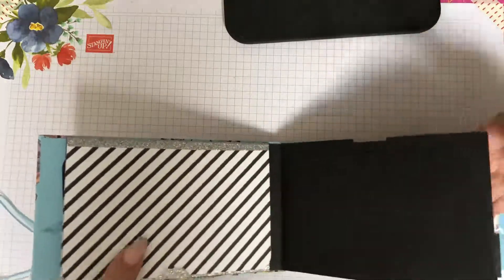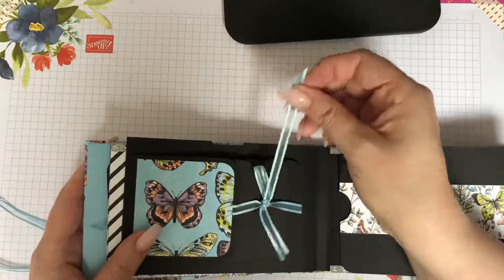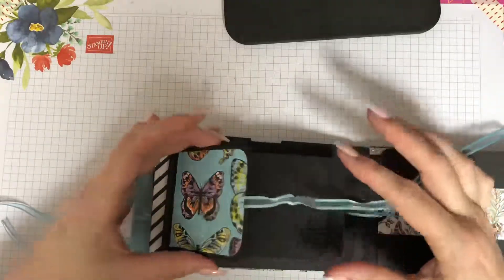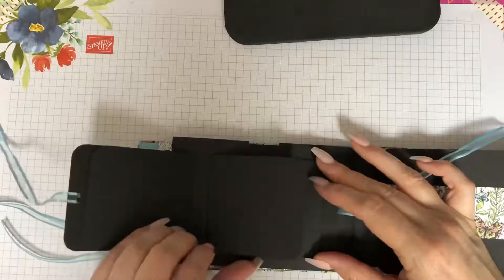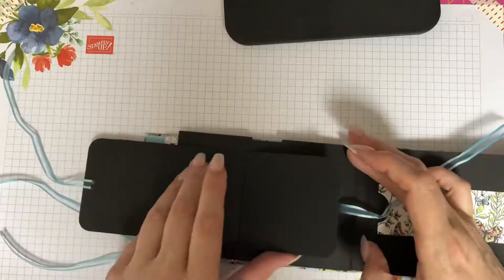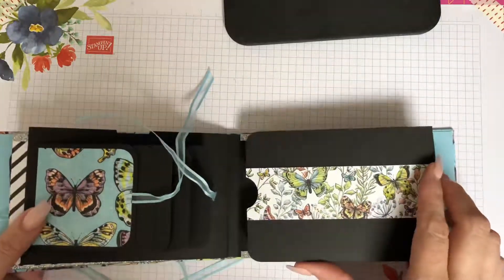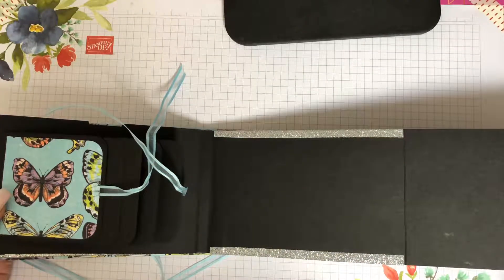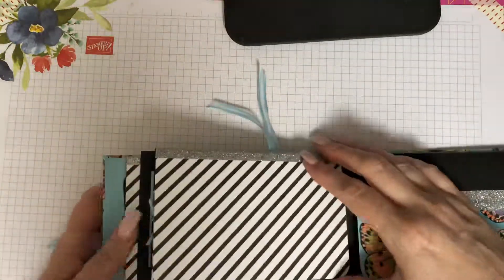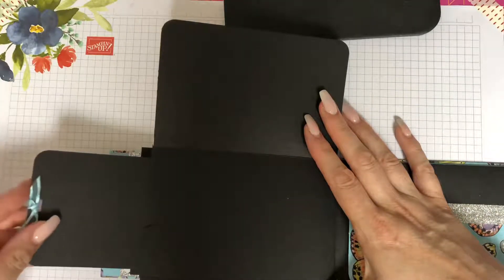This is a little waterfall effect, so the little panels themselves are 3x3 for little photos or notes. The next one opens up again like that, and again there's a slider.